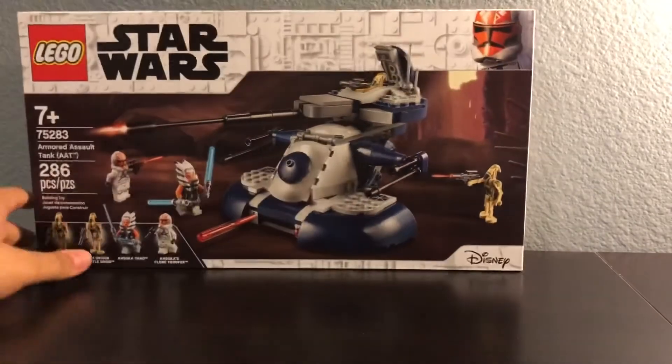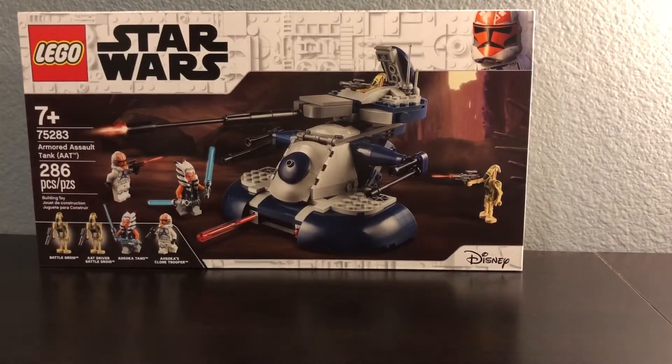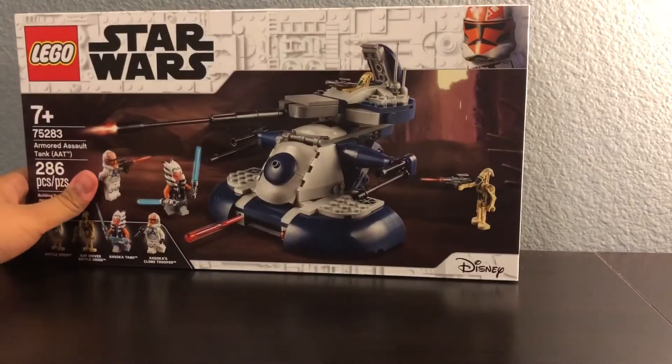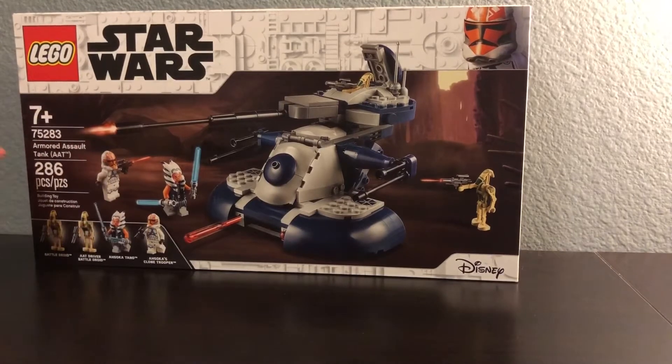I still have the other sets that I'm gonna give away — only 10 subscribers left. When we get to 200 I'll do the giveaway, but make sure to subscribe and like, and let's build this.